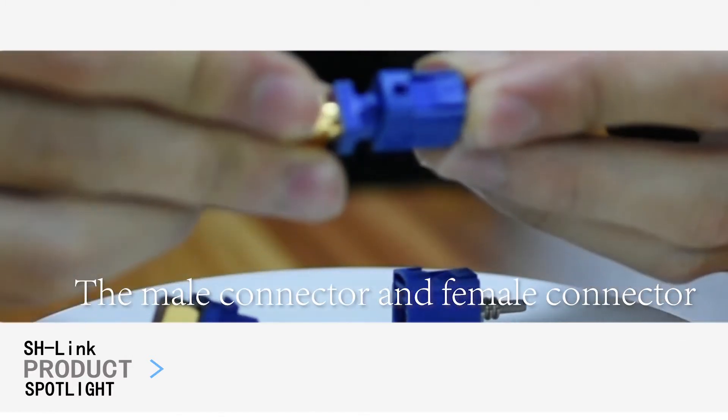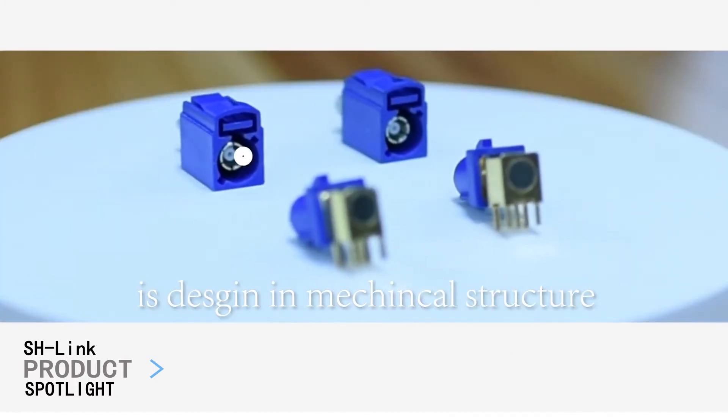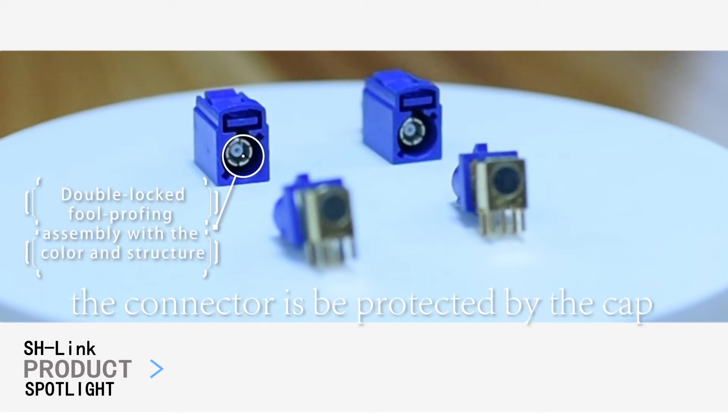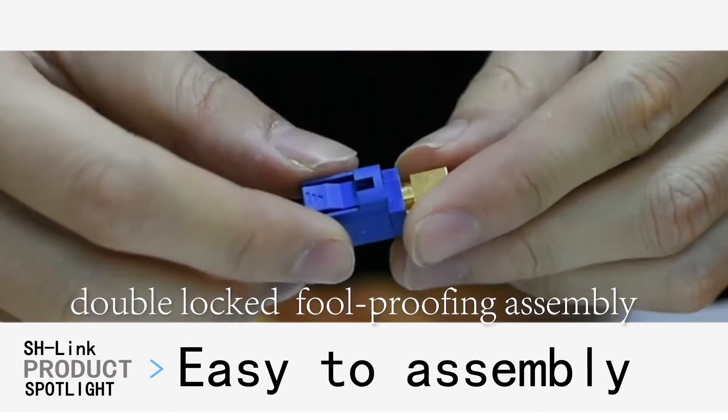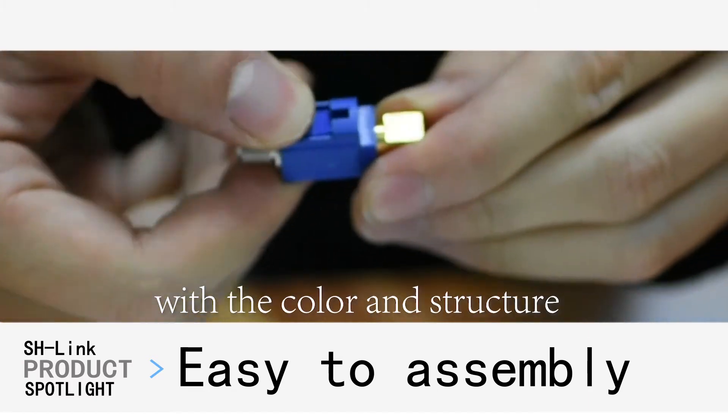The male connector and female connector is designed in a mechanical structure. The connector is protected by the cap. Double-locked fall-proofing assembly with the color and the structure.